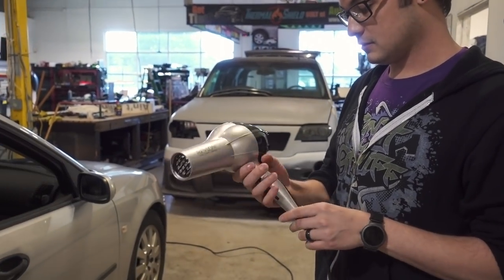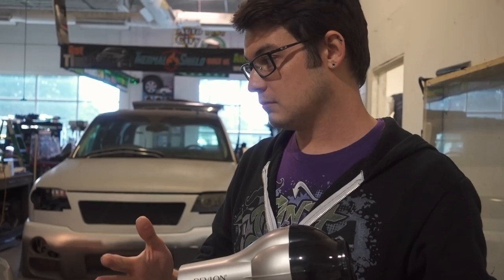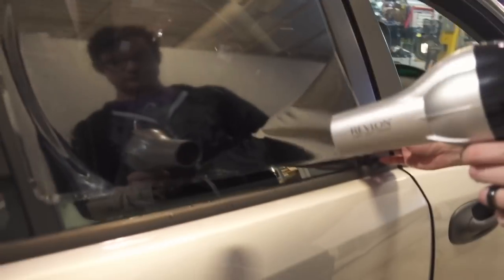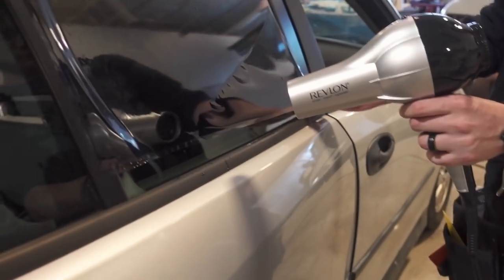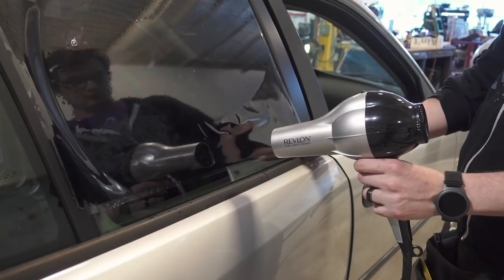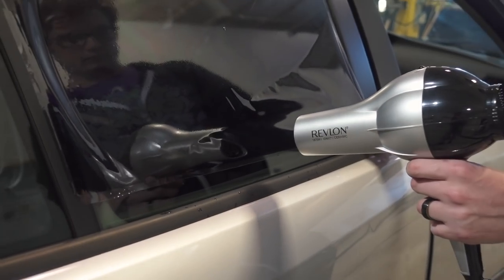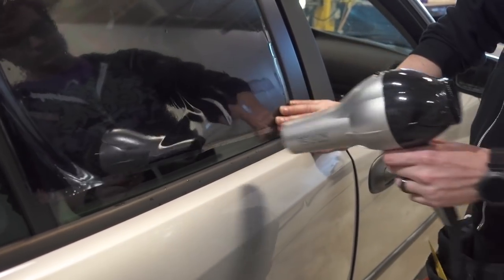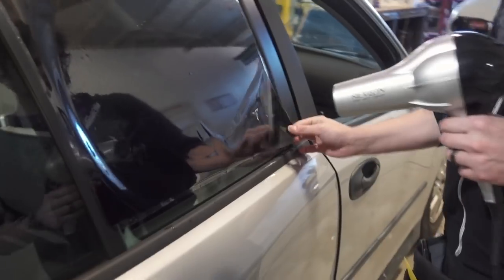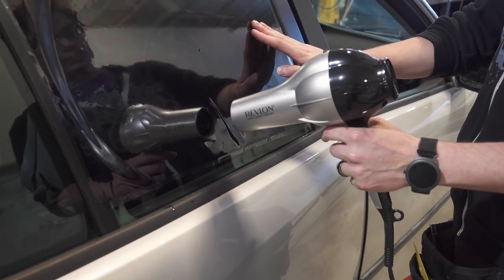We're gonna crank this on high, gotta let it heat up. So it's working, it's just very, very slow because it doesn't get near as hot — and this is the problem we're going to have. You've got to get really close to it.